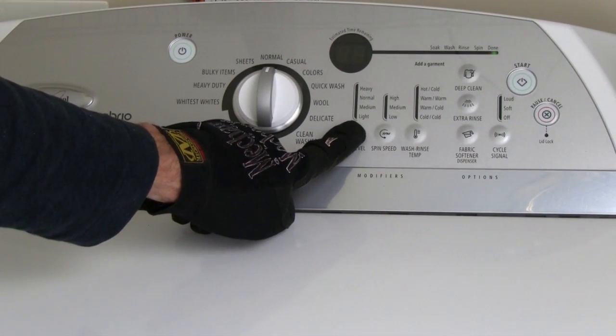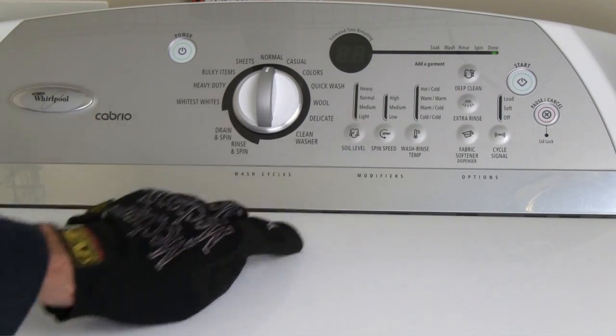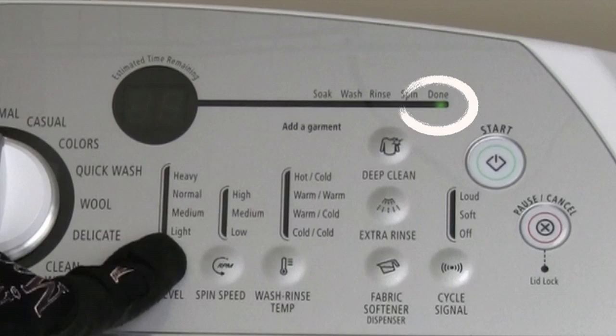To enter the diagnostic mode, the washer must be in standby mode with all the indicator lights off. If the washer is not in standby mode when you attempt a diagnostic test, you will hear this invalid button chime.